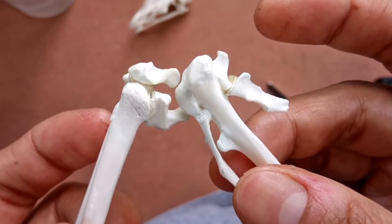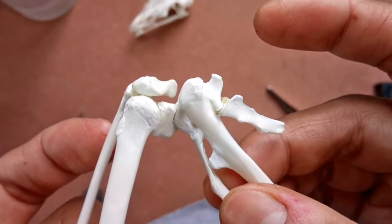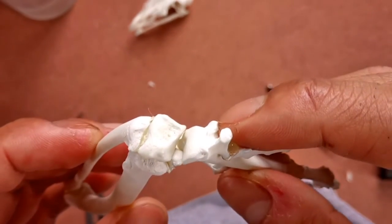Once the two carpal joints have been fixed to the radius and ulna, glue the carpometacarpus at an angle to the radius and ulna via the two carpal joints. This video shows how it's done.